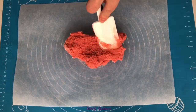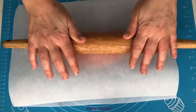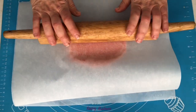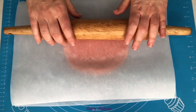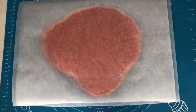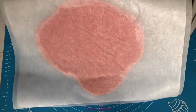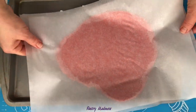Place the biscuit dough between two sheets of baking paper and roll it into a thin layer about one-eighth of an inch thick. Place it on a baking pan and chill it in the freezer for at least one hour, or two hours in the fridge.